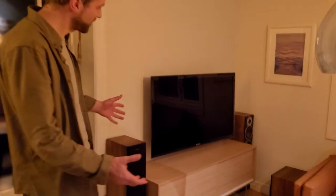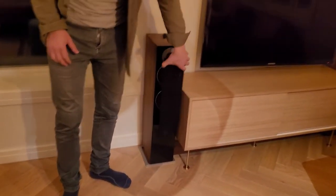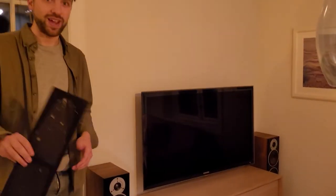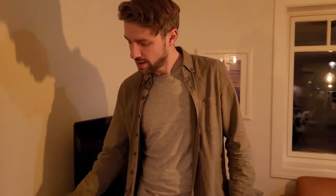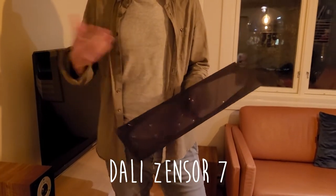It's black, so we thought can we change this one. You can always take it off but we have children and they will just poke it and destroy it. So we have to have this grill on. We looked at the homepage for DALI speakers — this is a DALI Sensor 7 — and they only have black and white. I think that's common, the default.